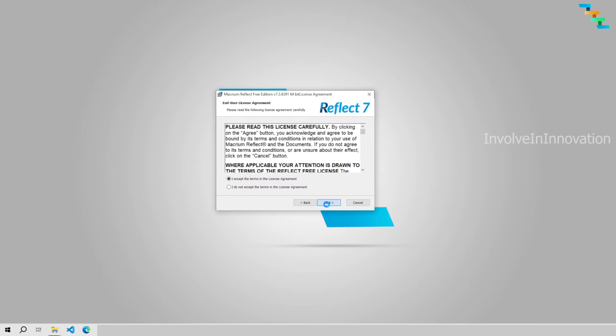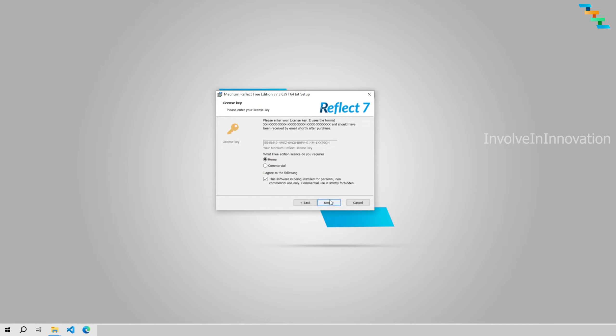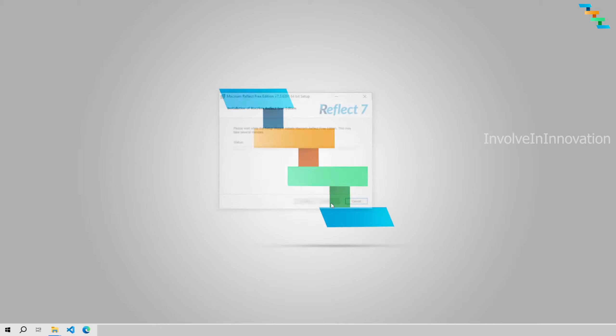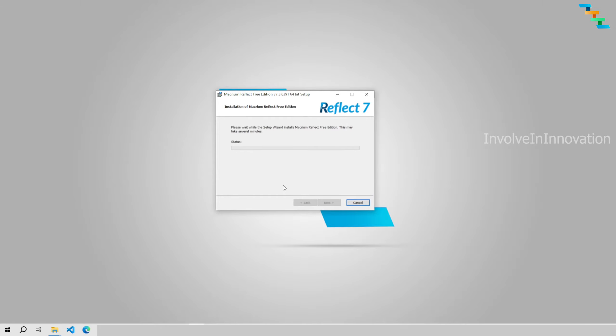Accept the license agreement, then select Home. If you don't want to register the product, make sure you unselect 'Register this installation of Macrium Reflect 7.' Once you unselect that, the email address field will become disabled. Then click Next. Select 'Install VM booting of Macrium backups.' If you don't want a desktop shortcut you can unselect it, then click Next and click Install. This will start the installation process and will take some time.